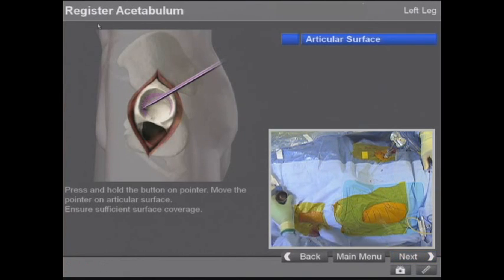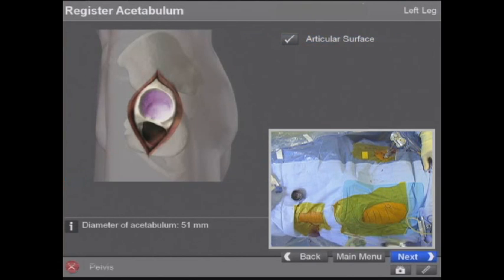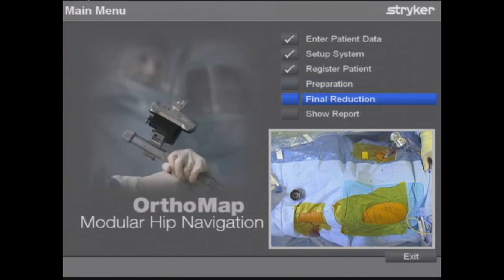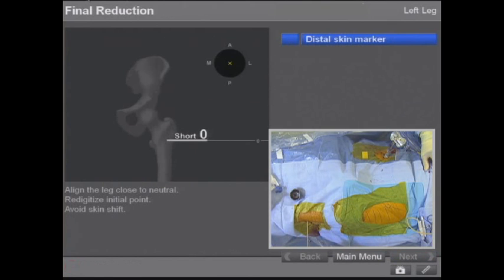To make sure we can find that hole again, we go through the process as if we're done with the hip — we register a fake socket and do a post-reduction. Of course this should give us a reading of zero since we haven't done an operation yet, and sure enough it gives us zero. So we know we can find the hole, it's accurate, and the X is in the middle of the ML and AP dimension.